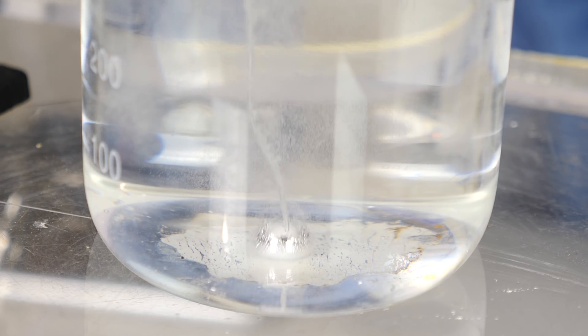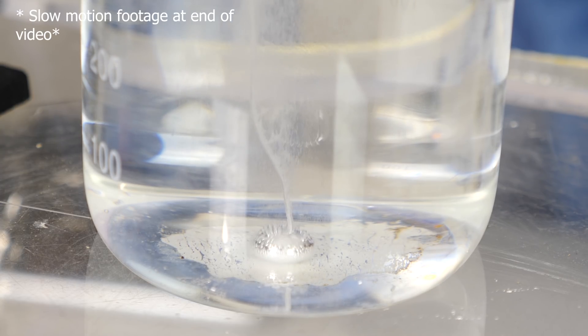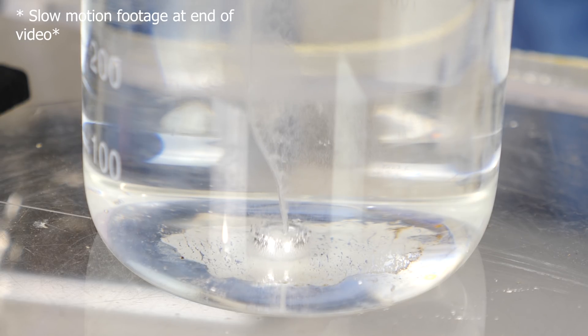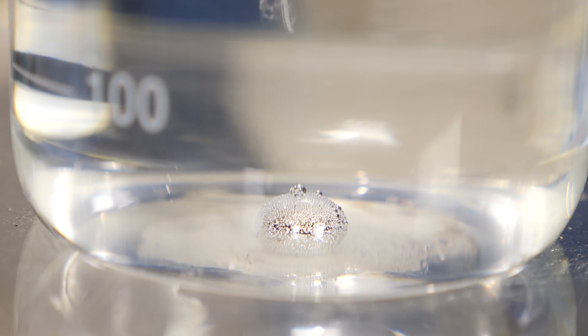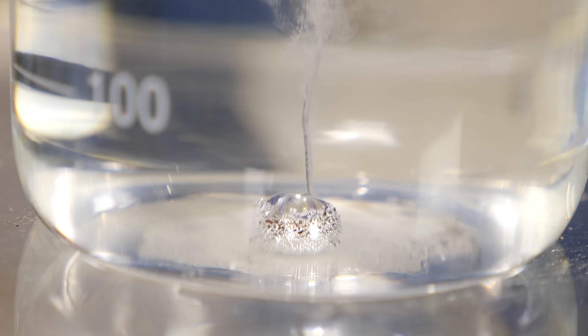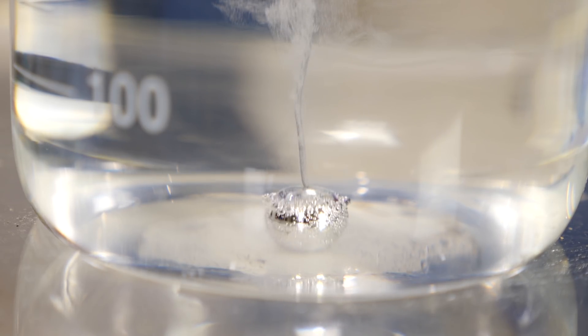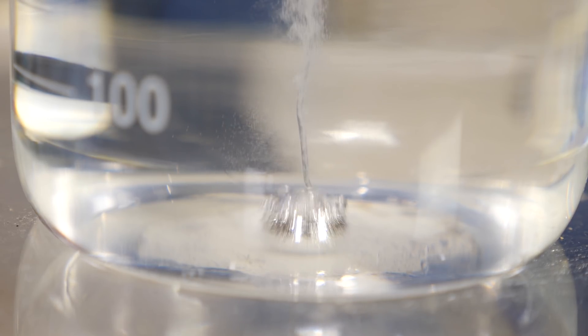Whoa, it's pulsating — look at it go back and forth like that! As soon as it touches that iron metal, it almost instantly reacts and then relaxes. And once it relaxes, it's not touching the iron anymore, so it can react with the sulfuric acid again, bead back up and rise higher. Now that it's higher it touches the iron again, so it's just pulsating back and forth.